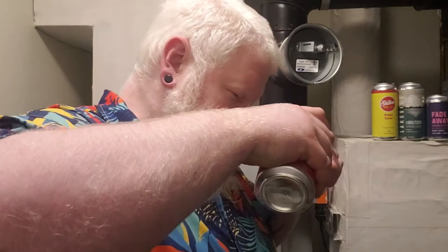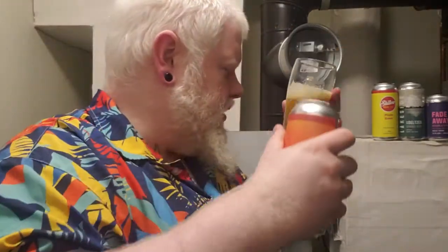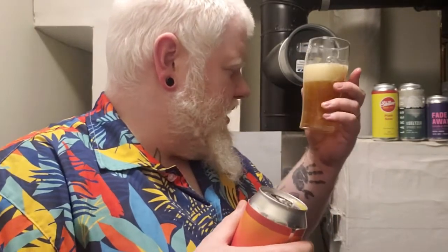Blood Orange IPA — the IPA-est of the IPAs. It's the Blood Orange IPA. She's the IPA-est of the IPAs. Easy crazy.